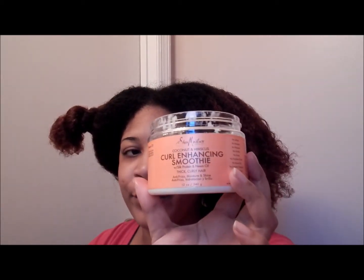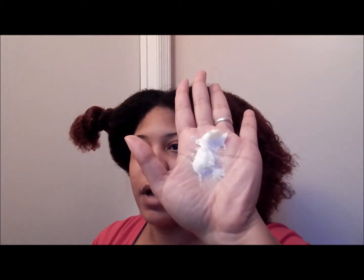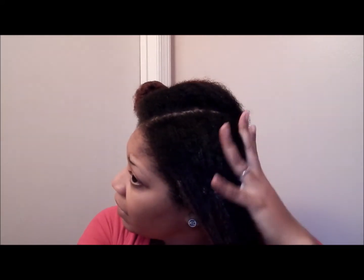I'm just gonna add some Shea Moisture smoothie to my hair — a good amount — because this bun is going to be here for a week, and mid-week I'll probably go in and add some more.